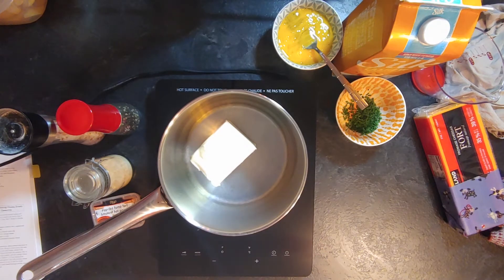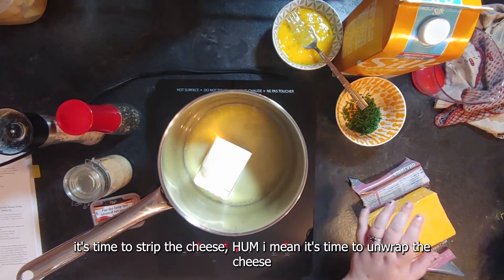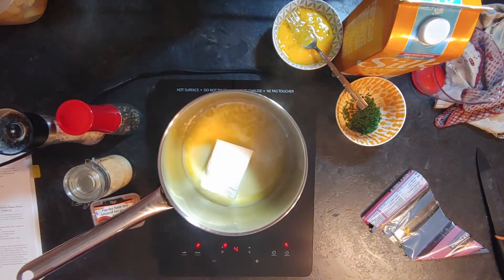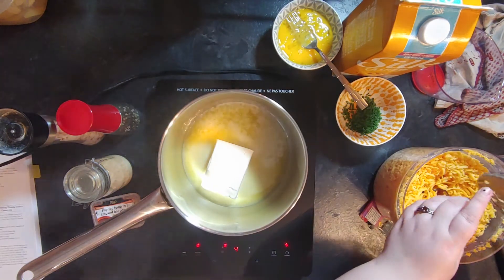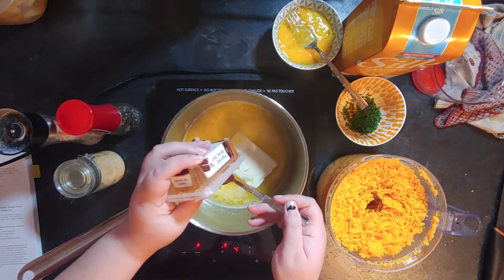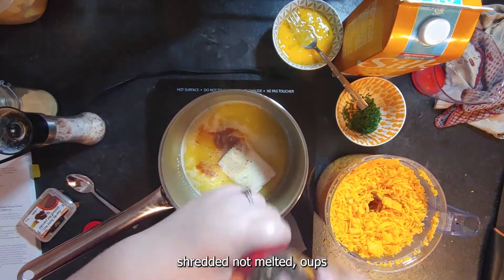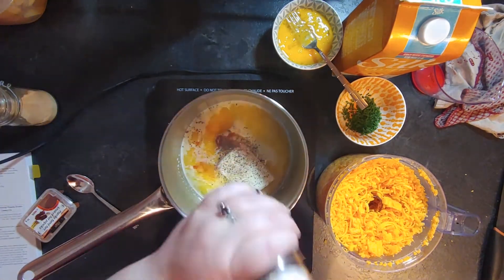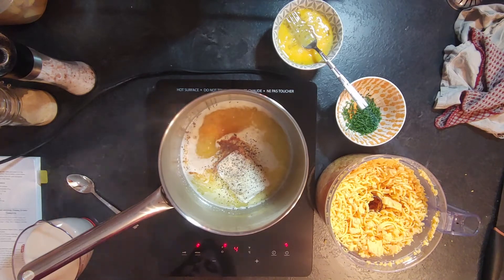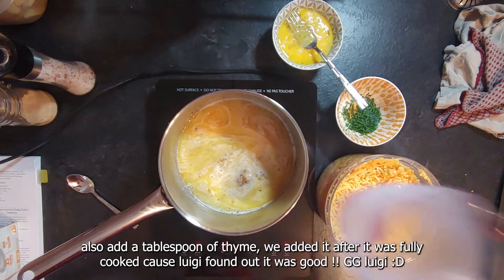While the butter is melting, it's time to shred your cheese. You need two cups of shredded cheddar cheese — I used sharp cheddar, which I thought would give more flavor, but I'd also suggest adding some parmesan because it lacked a little cheese flavor. Once the cheese is shredded, I added a teaspoon of smoked paprika, a teaspoon of garlic powder, some salt and pepper, and a cup of milk. I used cashew milk, that's what I had.